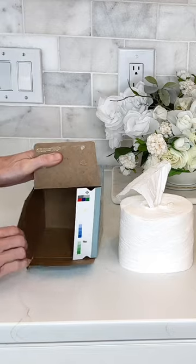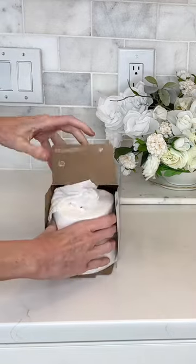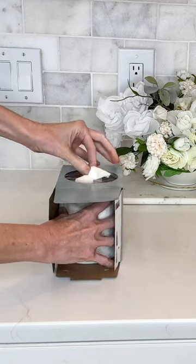Take your Kleenex box, open it up, and slide the toilet paper roll into the box. Then take the center of the toilet paper and thread it through the top of the Kleenex box.